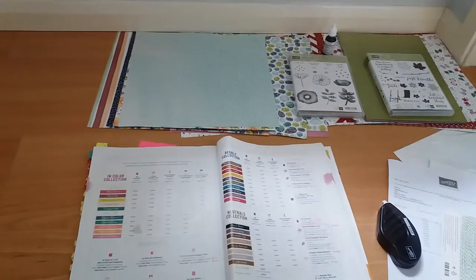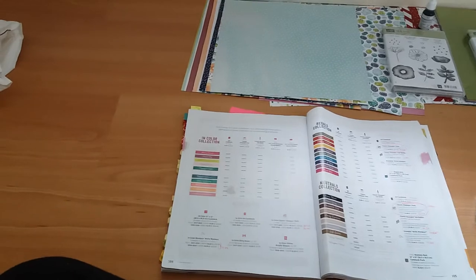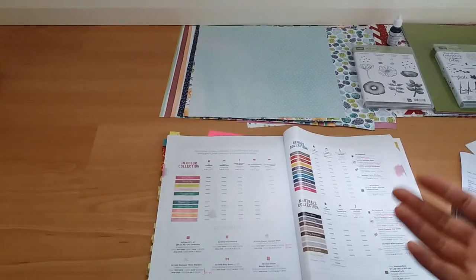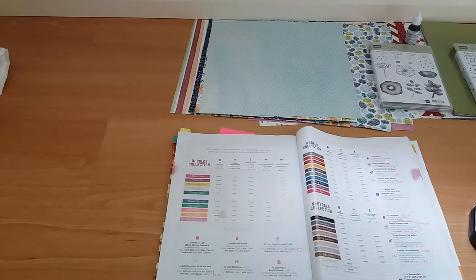So I can't wait to start playing with these items. All the item codes and names of things will be listed below, along with all my contact details. I will speak to you again soon.